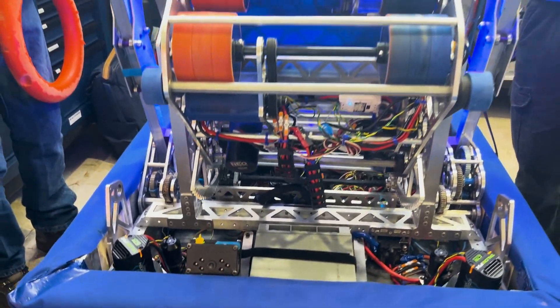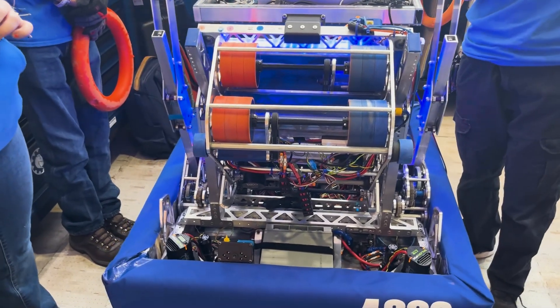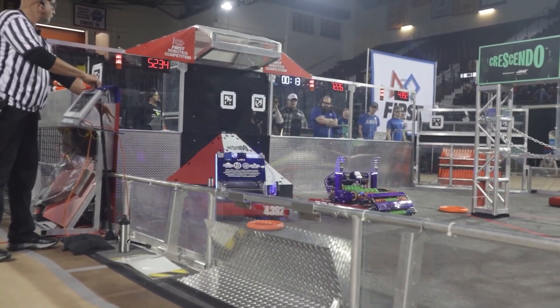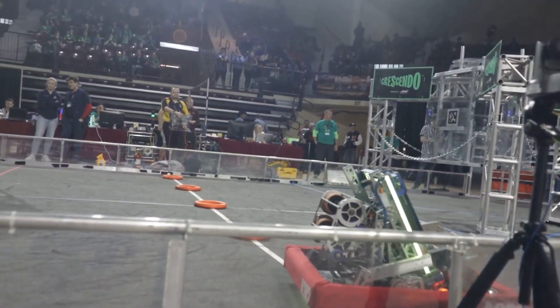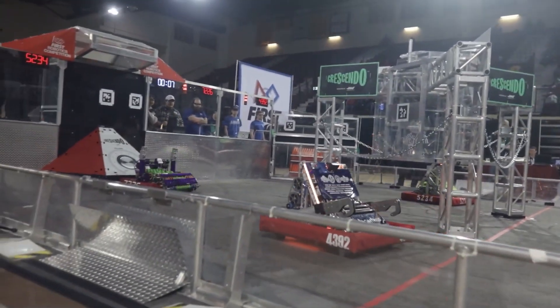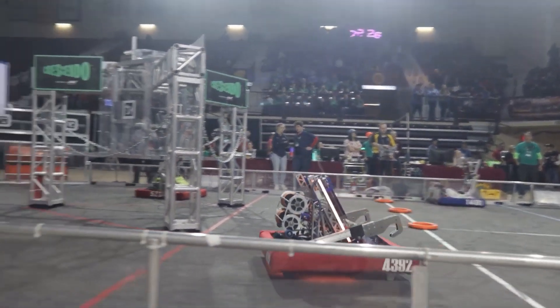We only track the center April tag on the goal — we found that's just a little bit more stable. We see a lot of teams doing full 3D pose estimation, but it drops the frame rate and sometimes you don't get that second April tag. Since we like being able to hit really long shots, we can only see one April tag at any given point in time, so tracking just the center one makes it more stable for us.